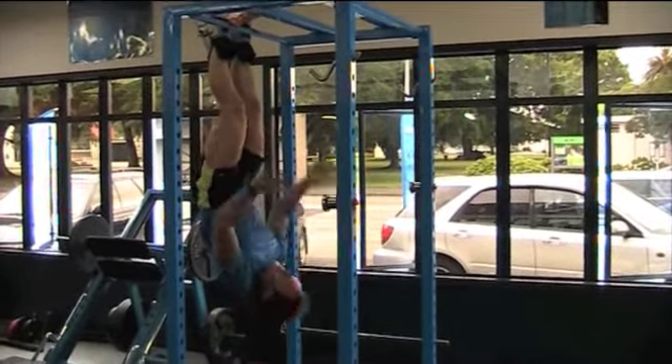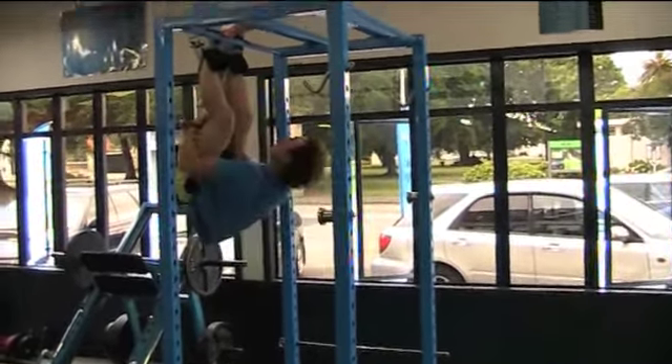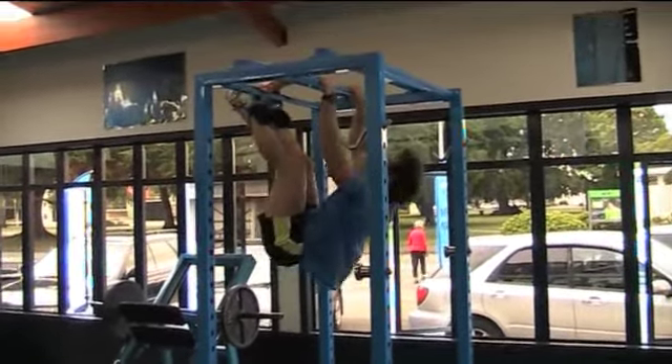If you get stuck getting out, grab onto your legs and pull yourself up and grab on. Then you can just come on out.